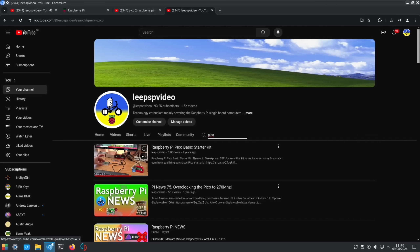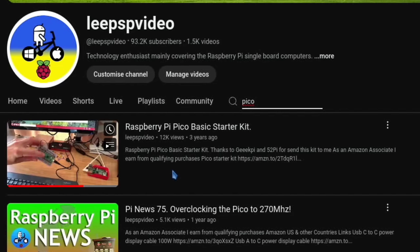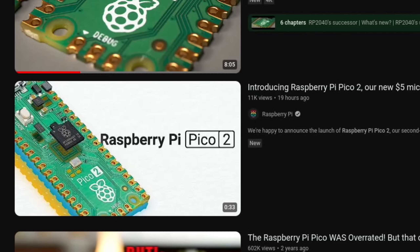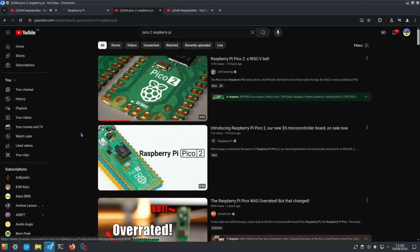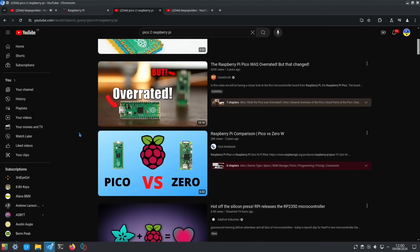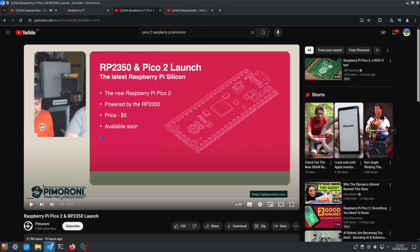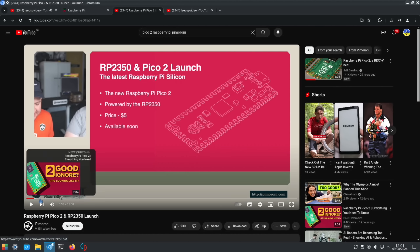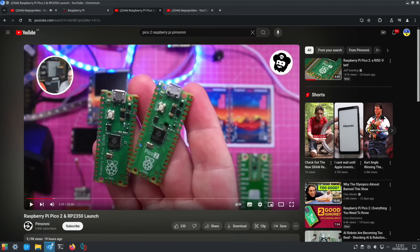I have ordered one so it should be coming pretty soon. I do have a video on the original Pico because I got sent a starter kit from 52Pi and I've really enjoyed playing around with it — getting all the little lights and speakers and various different things to work. The price is only five dollars, or five pounds in the UK. I think I paid £2.99 shipping. It's two times faster than the previous Pico.